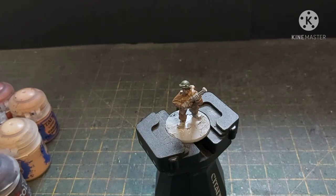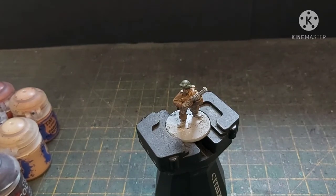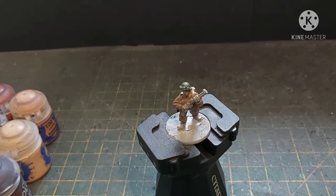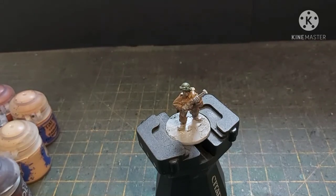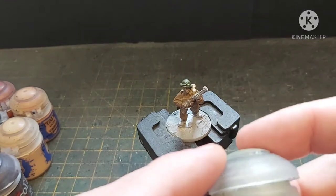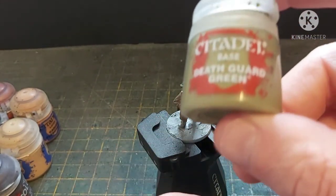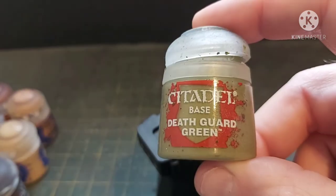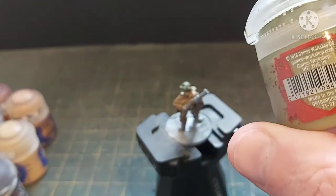Now that the helmet's done we're going to start working on the webbing, straps, equipment, and gaiters. All British stuff was made of canvas or treated canvas type material and it was all shades of green. The perfect shade of green I've found to use is Death Guard Green.